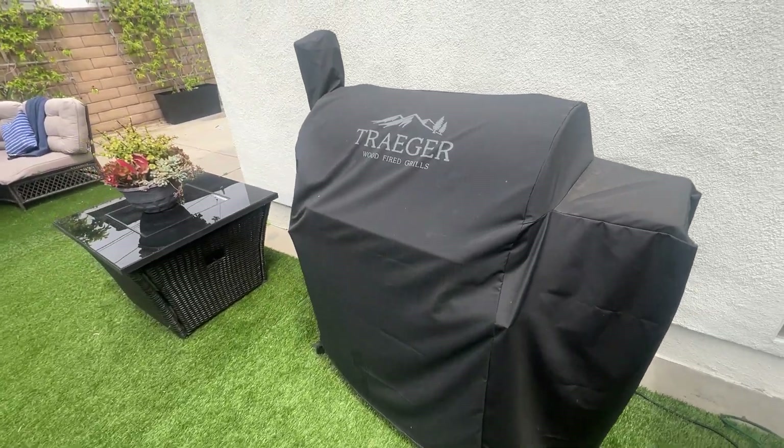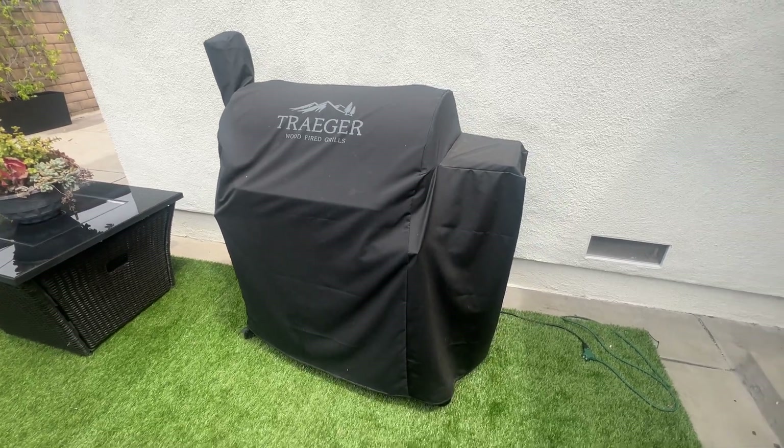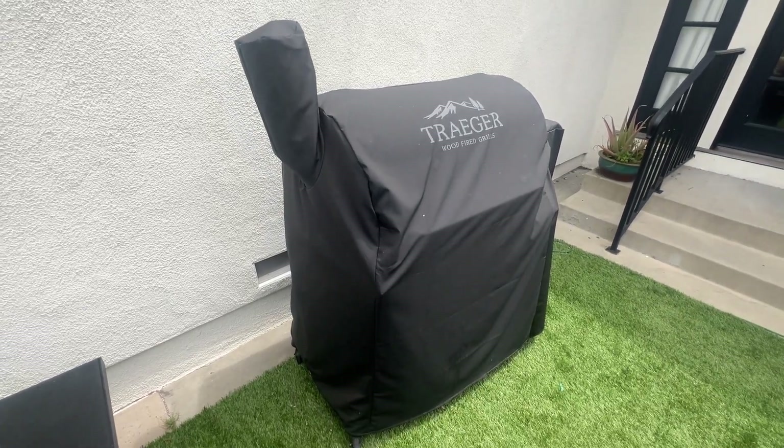I like getting the branded covers for my grills. It's all weather protectant, keeps it looking really nice and great. Highly recommend if you're looking to keep your grill covered, protected, and safe.